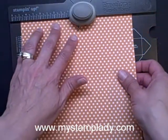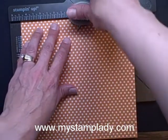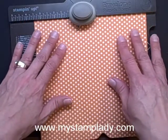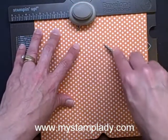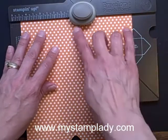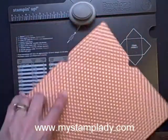Now there is a score line there for me. I take that score line, I'm lining it up with the score guide right there, punch, and score. Repeat. Turn 90 degrees, line up with the score guide, punch, and score. Turn 90 degrees — there we go.